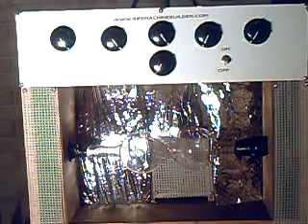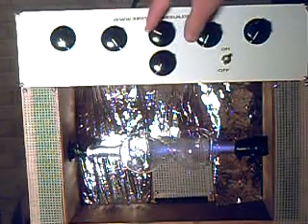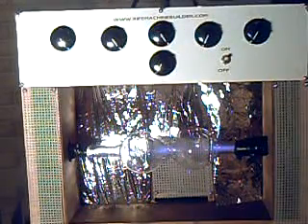I'm just going to go ahead and turn the machine on here. Here I am simply changing the frequencies, going from low to high. I will turn on the light here so we can get a better view of the machine.